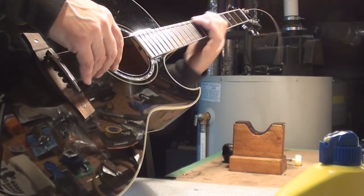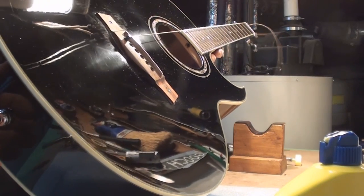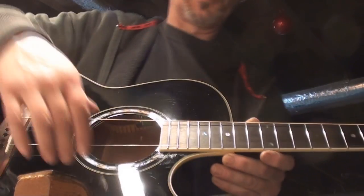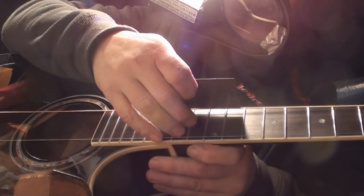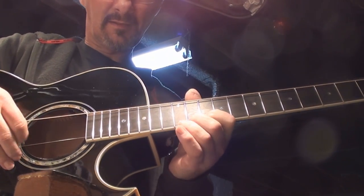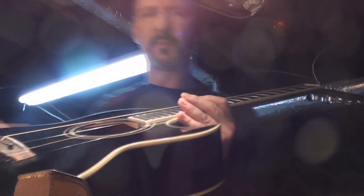I can just tell by putting the first string on that this thing is going to play great. The string just looks fantastic already — it doesn't look like a snaky ladder fretboard anymore. I've got the two E strings on. I want to get an eyeball on where we're at, because we did shave the saddle. It's a little tight — we've got to get all the strings on to be sure. Let's look down the neck again.